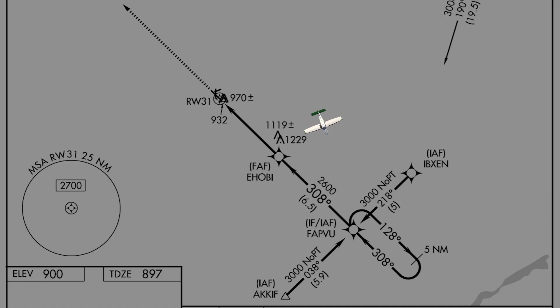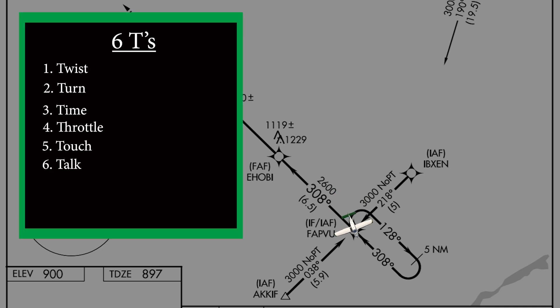Next, it's time to brief the hold. We will be entering the hold from the north. If we think back to our hand example, we will be entering between our pinky and index finger. This means that we will be executing a parallel entry. To fly a parallel entry, establish your holding speed within 3 minutes of the holding fix. As we approach the fix for the first time, think about the 6Ts. With the parallel entry, the order of the 6Ts will change, but if you get all of the 6Ts done, you will be set up for a successful hold.